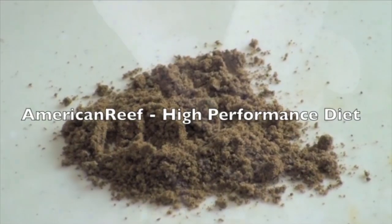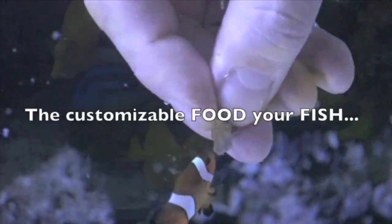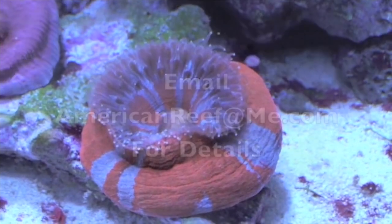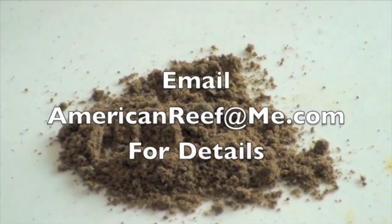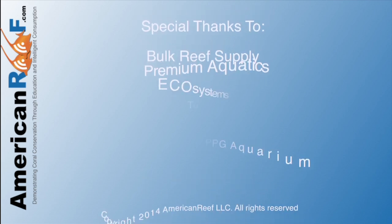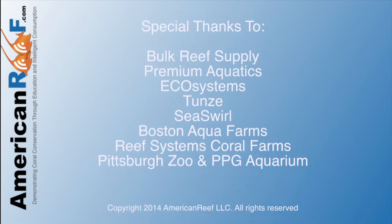My name is Russ Kickle, and thanks for watching this episode of American Reef. See you next time.